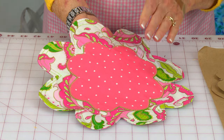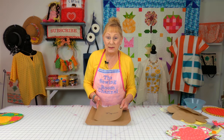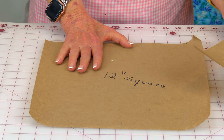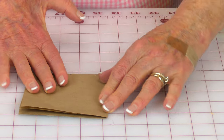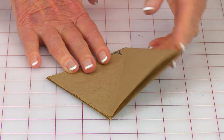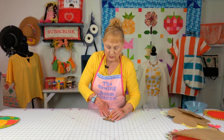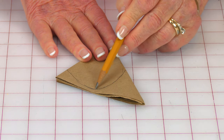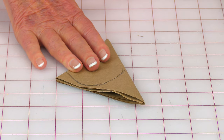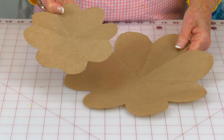Now I'm going to show you how to do the scalloped edge — it takes just a little more time, but it's really worth it. You'll need two pieces of paper: one eight-inch square and one twelve-inch square. Fold each piece the same way: fold it in half, line up all your edges, fold it in half again and press it, then bring this corner to that corner. Take a pencil and draw a curve — if your curve looks a little weird, erase it. Then cut it out. When you're done, both of your templates should look like this.